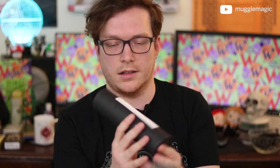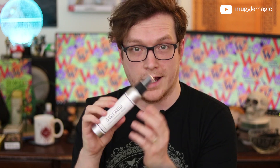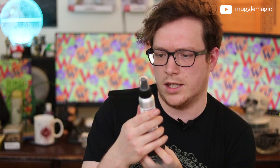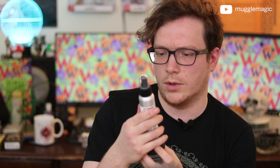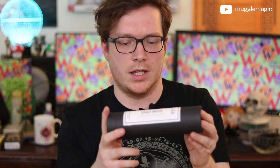Giggle water — citrus plus champagne plus berries. I got some giggle water here. It's a scented spray though, of course it's not actually champagne, but it does smell good. Kind of makes me want to giggle. Shake well, keep upright, spray one to three times to freshen. Very cool, and I love this tube packaging that it came in.